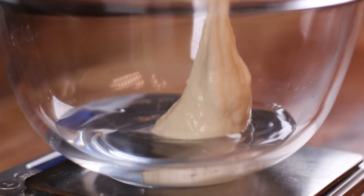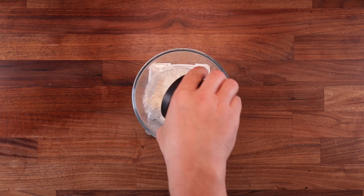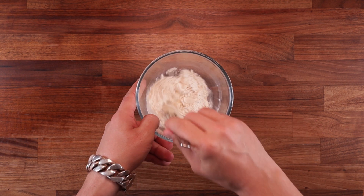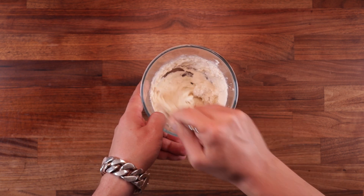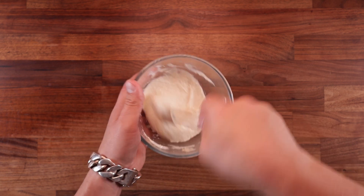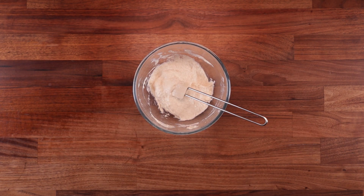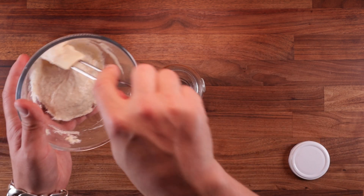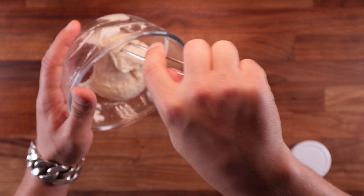Let's start making our pre-ferment. All we need to do is take some of the water, a little bit of sourdough starter, and some of the flour, mix them together, and leave it to proof. I'm feeding mine at a 1-to-5-to-5 ratio: 10 grams of starter, 50 grams of water, 50 grams of flour. Your starter may be different and your kitchen conditions may vary, so you might want to change the ratio. I'm using room temperature water; my kitchen is around 21 degrees Celsius. Once you mix the levain, simply cover it up and leave it in the bowl to ferment.